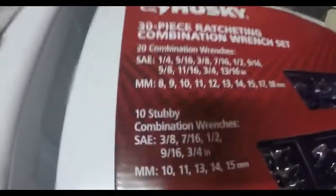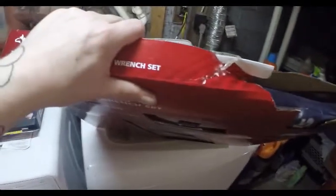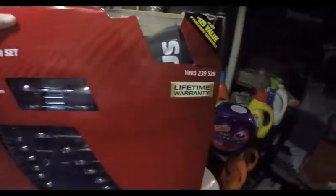I'll show you what it is and the ratchets in a second, but the box actually came open and I'm going to show you the box of the ratchets. Alright, this is what we have — it's a Husky 30-piece ratcheting combination wrench set, SAE and millimeters. Like I said, the box I got was open and this is all crushed, which I don't think should affect the contents, but we're going to open it up and find out.